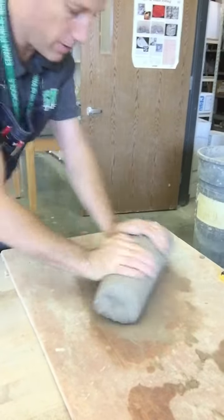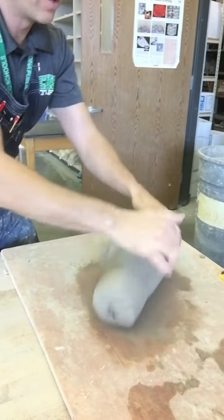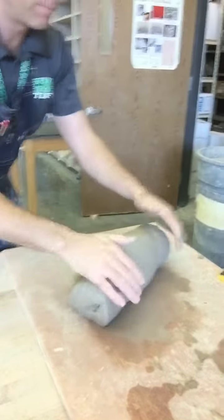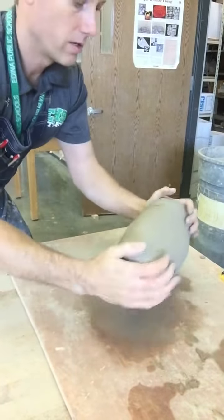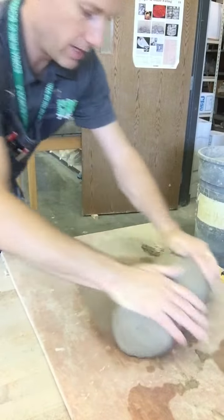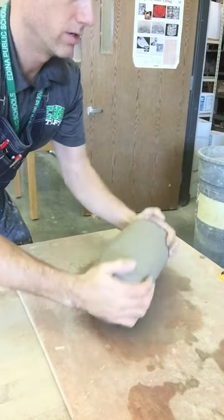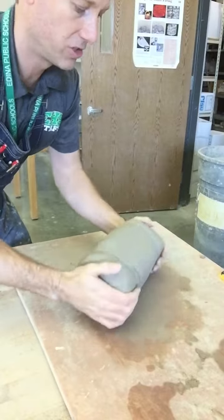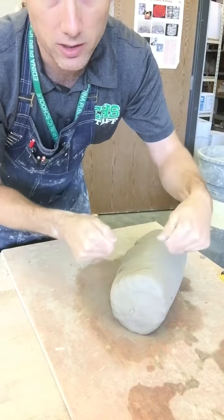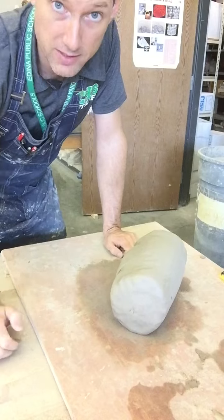After you've done this maybe a hundred times or so, and you've got your clay really nicely wedged, you can start to roll it kind of into a big coil so that you get any of the last little lumps out. And that would be your finished wedging. And then you can cut this piece into little chunks for your pottery work or for your table work.